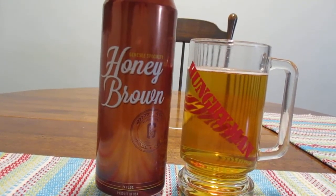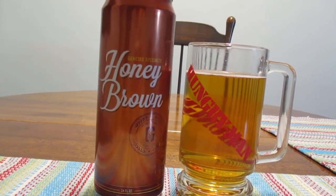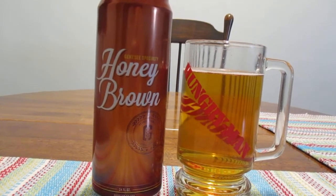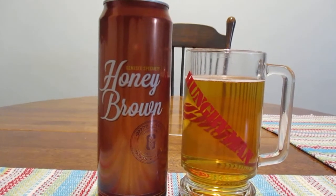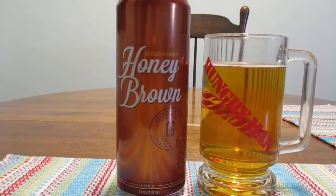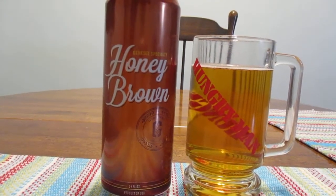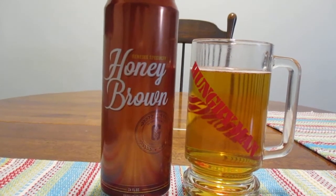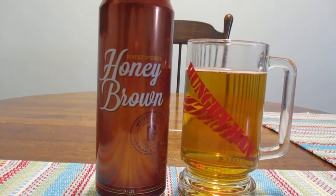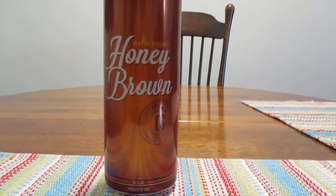Actually, Dundee's Honey Brown was one of the first beers I bought by myself after I turned 21. And I saw this and I thought, oh man, I hope they didn't mess with the recipe too much. So that's why I decided to re-review this beer — I reviewed original Honey Brown around the time when I first started this channel. If you want to check that out, go right ahead. But let's see if this has changed any.